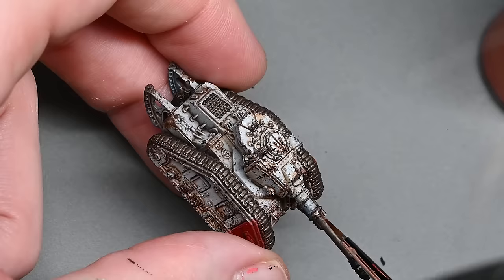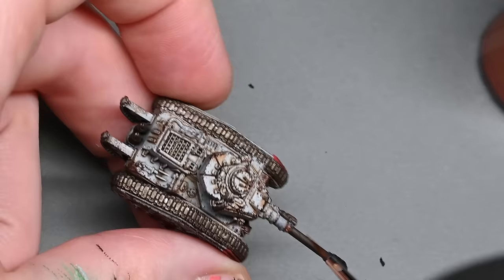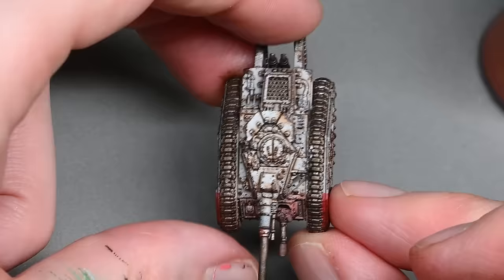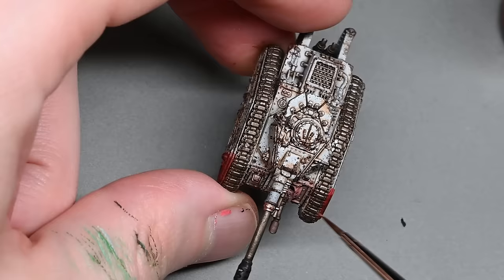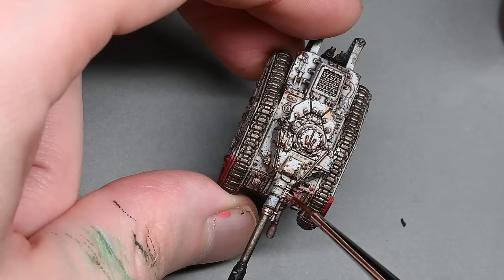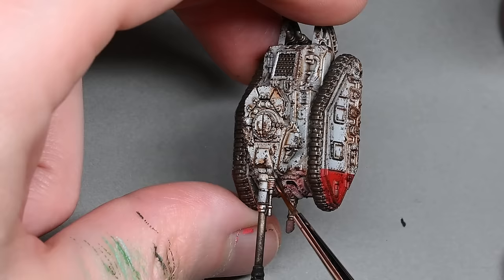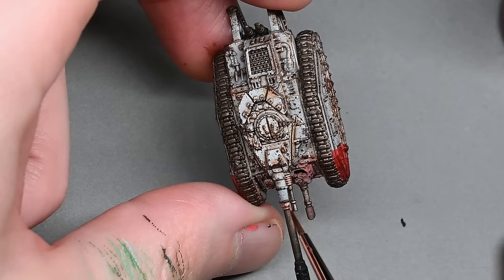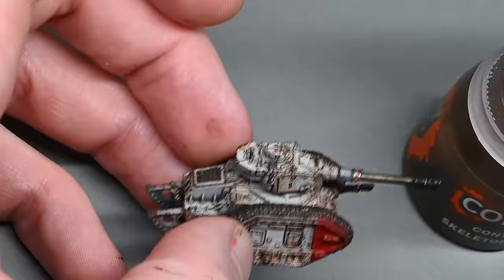The next stages are extra detail. I'm using copper, again a Vallejo Metal Color, just picking out a few extra details here and there for added complexity — entirely up to you if you want to do this. You can take these a lot further: there are cables, bits and bobs, you could paint hazard stripes on the cables. That could really elevate the paint job to a high level. In my case, because I just want to get them done quickly and they'll get wiped off the gaming table anyway, I have to determine the level of detail I actually want to paint.